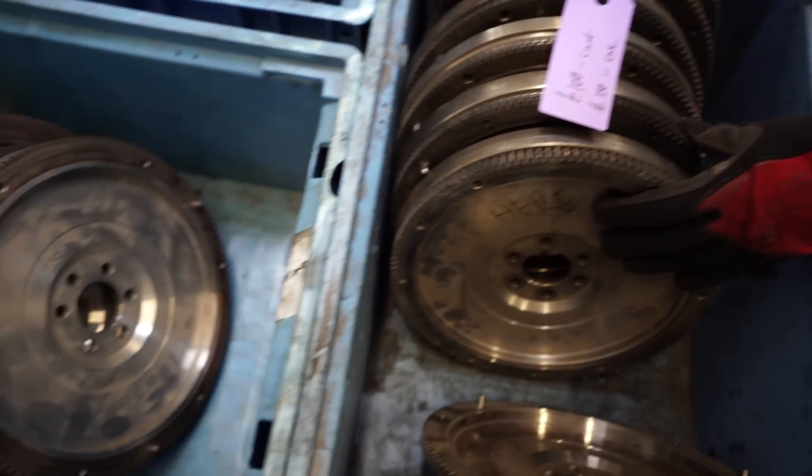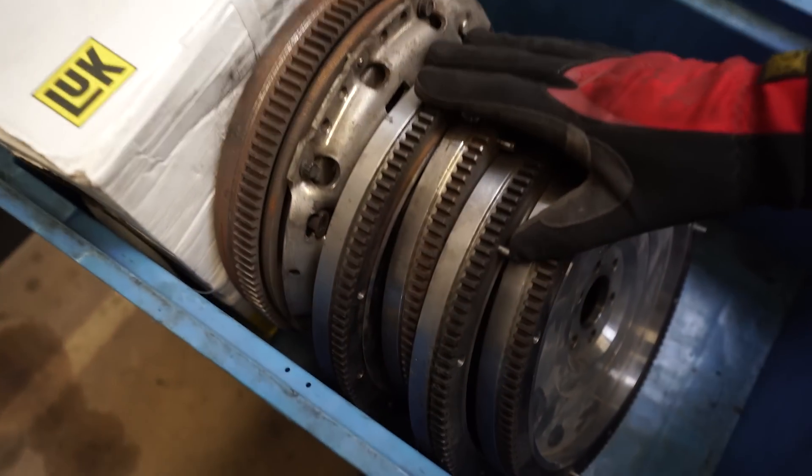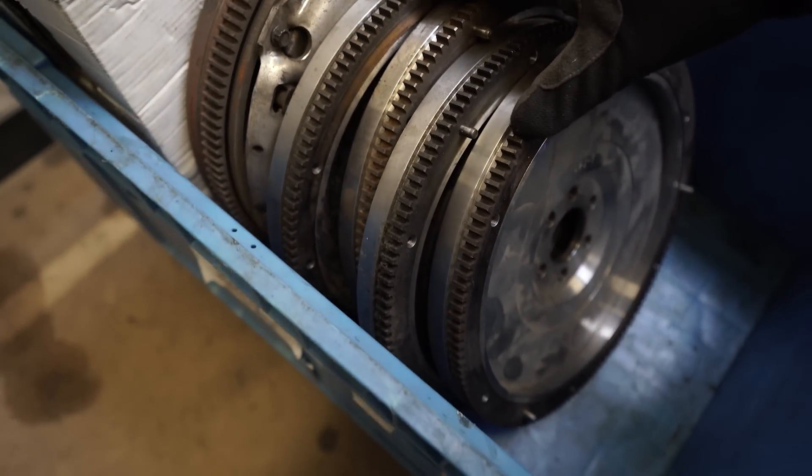There's a billet one there for 150 quid. These are the seven kilo ones — the cast ones, so they're 100 quid.